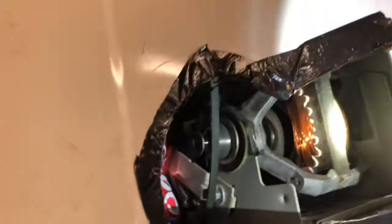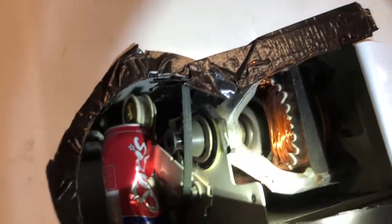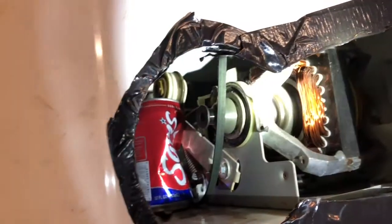I'm going to make a motor start. It just keeps turning off. It's a little better, a little better.